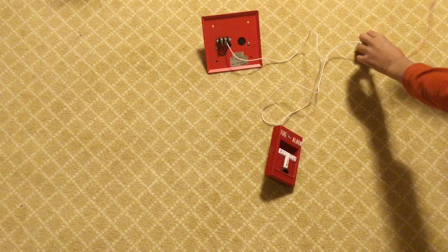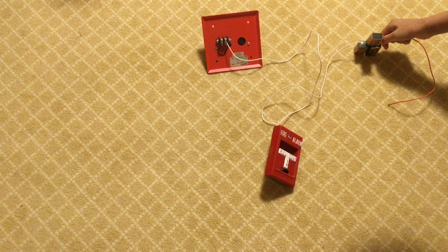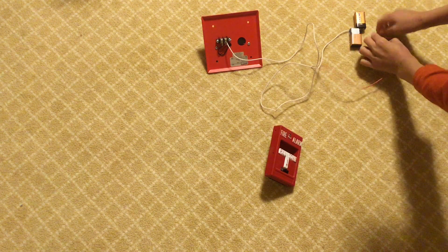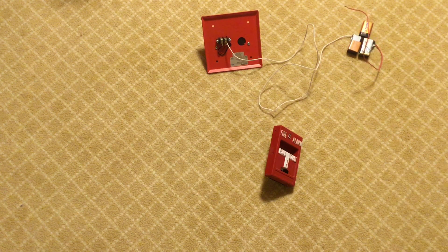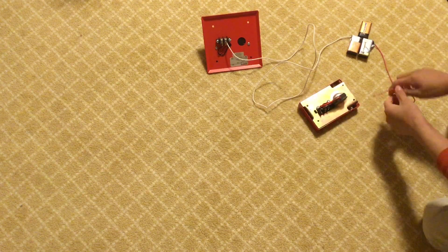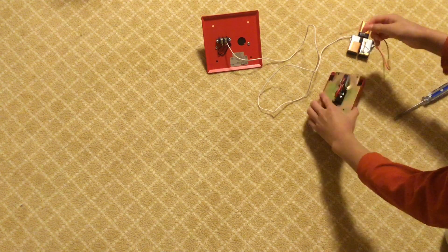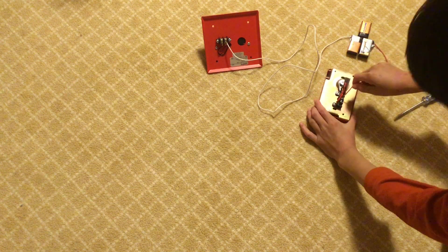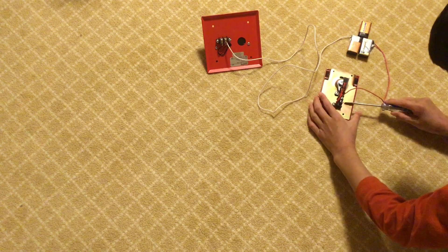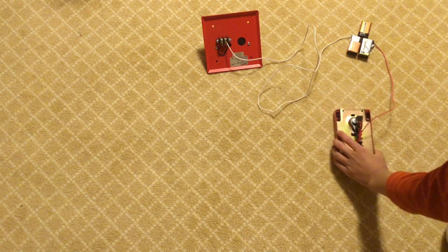Now take one of the short pieces of wire, attach it to the battery, and tape it in place — same as you did with the white wire. Then take that short wire, flip your pull station over, and put the wire into any terminal on your pull station. It doesn't matter which one, as long as it's a conventional pull station. Tighten the screw terminal to secure it.